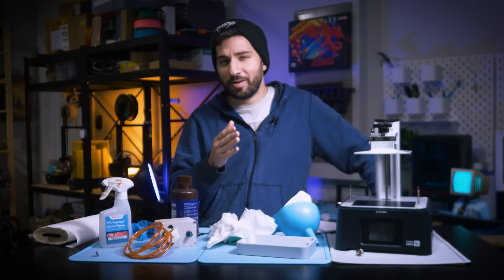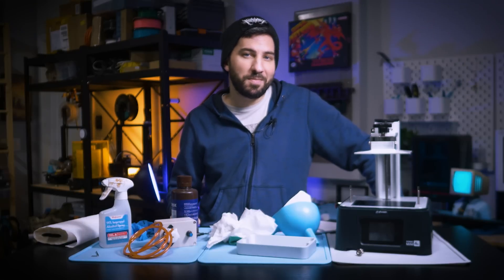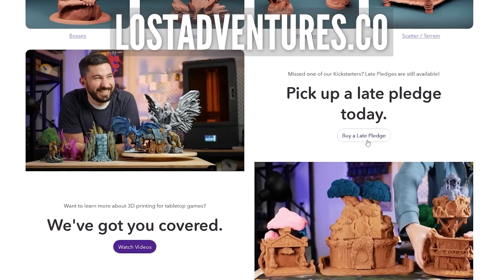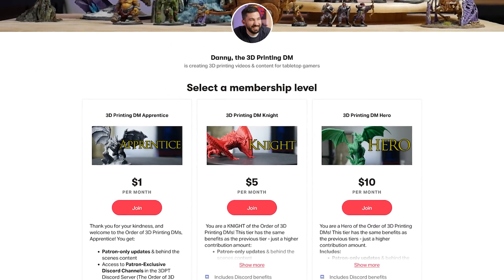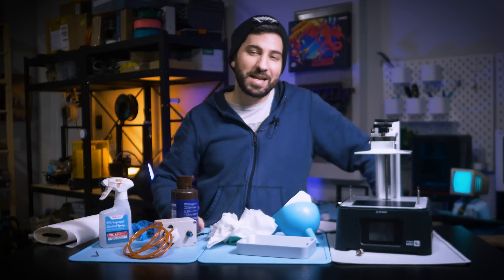So what do you think? If you have a suggestion for something better or want to add anything, I'd love to hear it — please leave a comment. If you enjoyed this video, please click that like button and subscribe for more video goodness. You can also purchase products using the affiliate links below, pick up a late pledge and some sweet printable models on our website lostventures.co, and support us over on Patreon as well. Thanks for watching — happy printing and happy gaming!